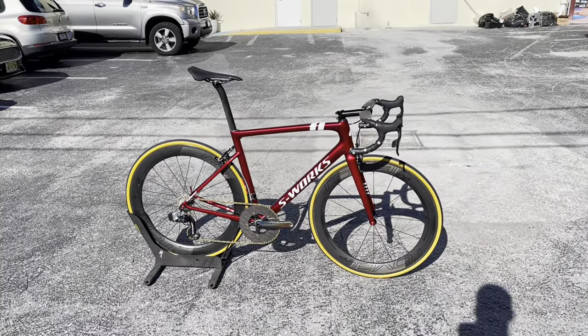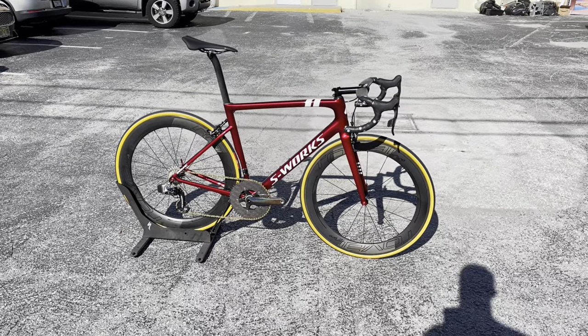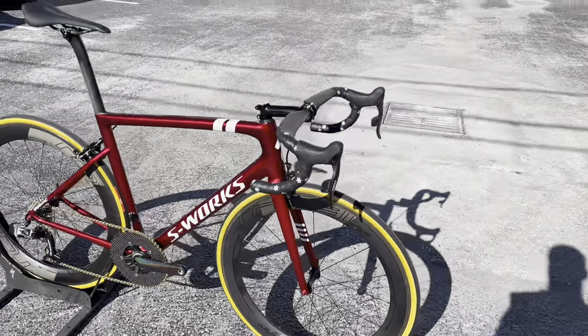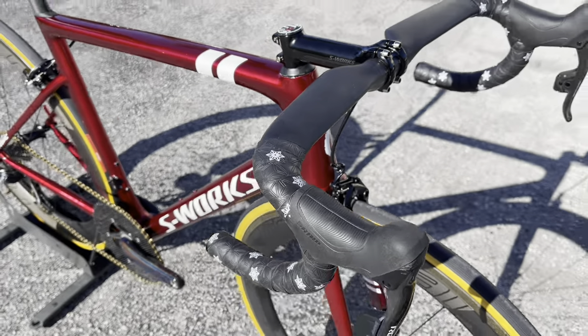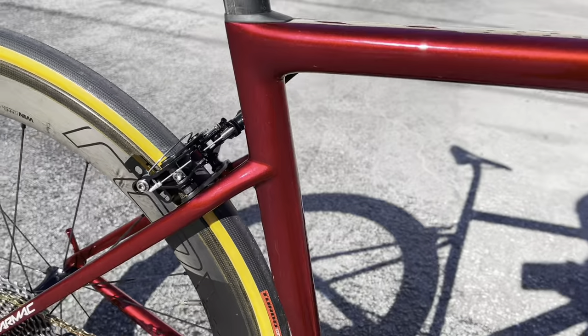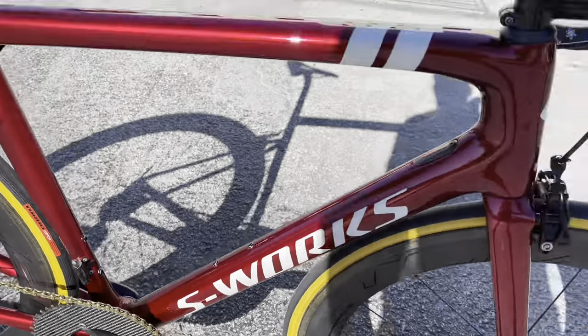The bike came out phenomenal — as you guys just saw, it's 13 pounds 13 ounces. It's a full size 56 Tarmac SL6 rim brake with a 1x setup. I'll go over the whole configuration, but the red paint job on here looks absolutely insane. The subtle decals with the white stardust on there look absolutely beautiful — the red to wine red to burgundy red looks gorgeous in the sunlight.